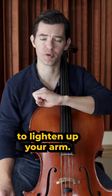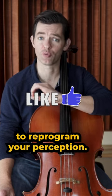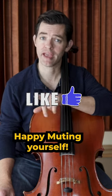You will have to fight the urge to lighten up your arm. Repeat this every so often because it's going to take lots of reminders and sensory prompts to reprogram your perception. Thanks, and I'll see you in the next one — happy muting yourself!